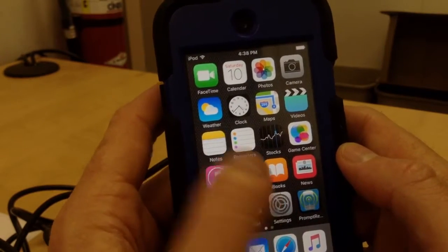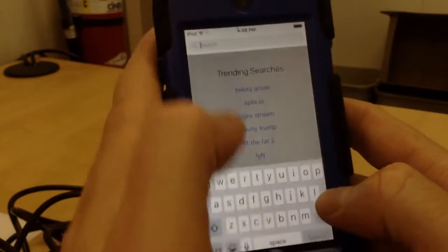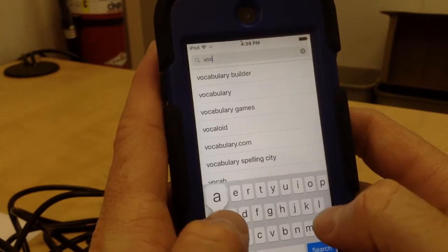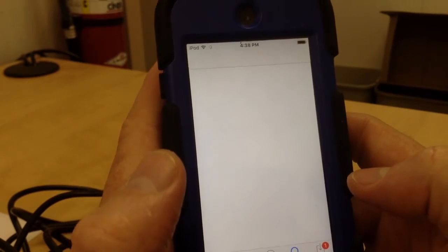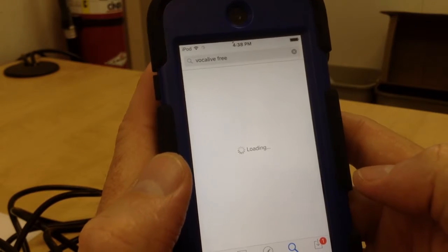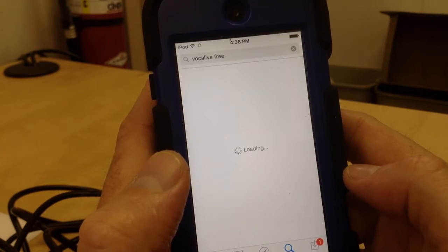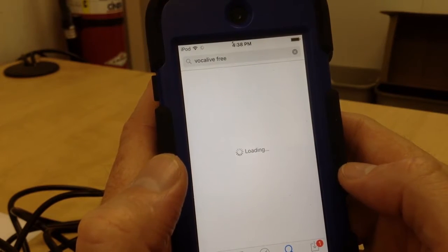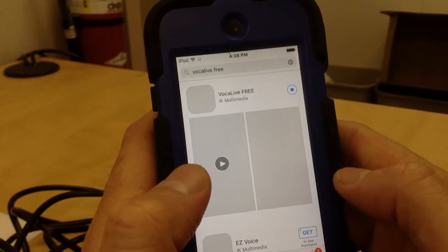Your first step is to go into the App Store, look under Search, and type in Vocal Live — one word — free. Searching... Vocal Live Free.